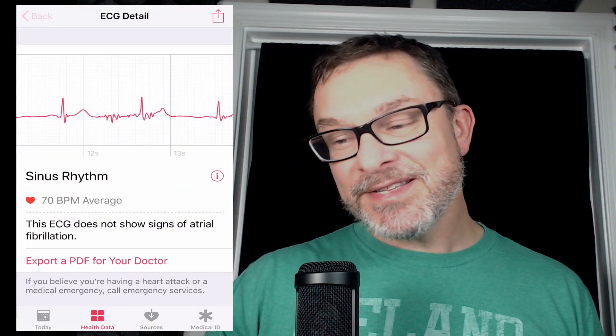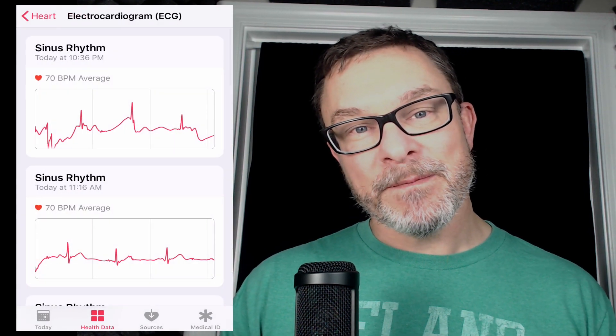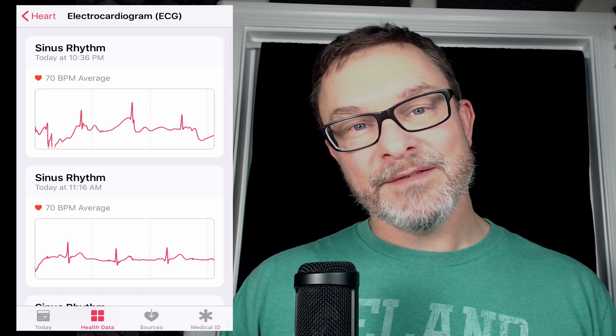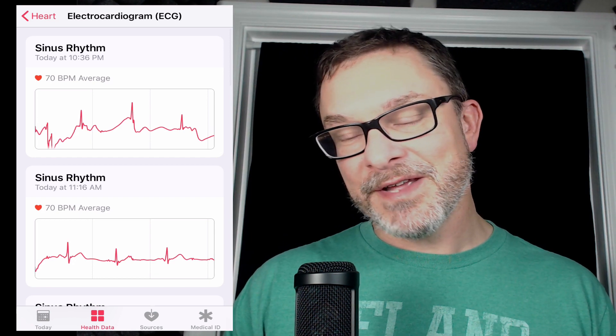So anyway, that's the ECG feature. I think it's great — it's a great addition. Me being obsessed with health metrics, this is really right up my alley and I'm really enjoying it. I hope this helps you get a handle on how it works.